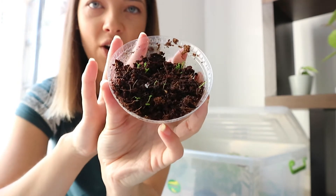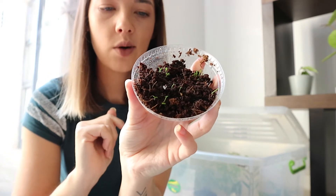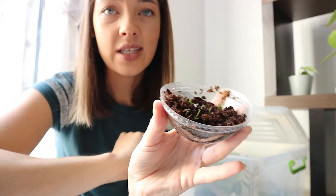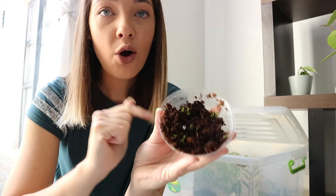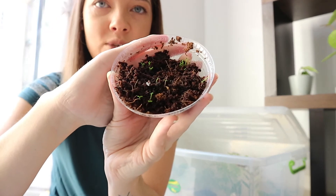These cute little things are blueberries — just an experiment. I cut up some blueberries that had gone a little bit off, shoved them in here, and popped them in the prop box. They are starting to shoot up! Apparently it takes five years before you'll actually get a blueberry on your blueberry plant, so if you want the fruit now this might not be the best way to do it, but I'm just enjoying propagating and growing them.